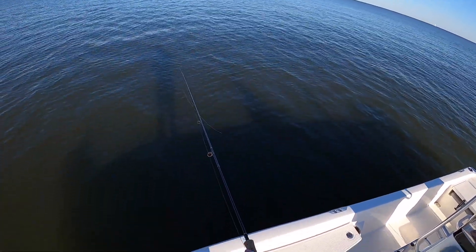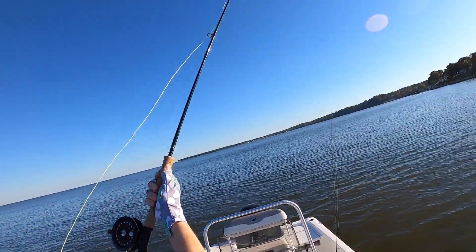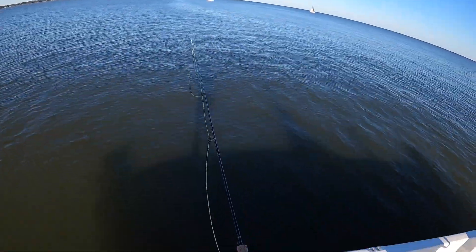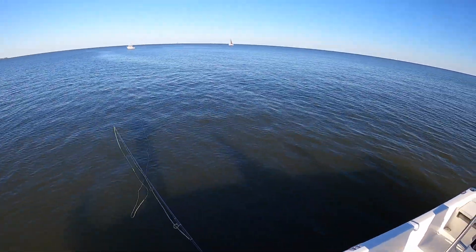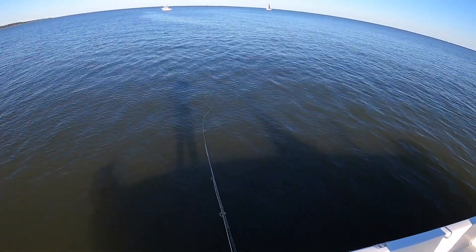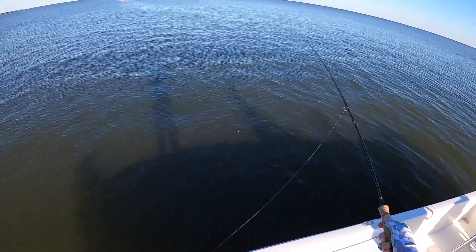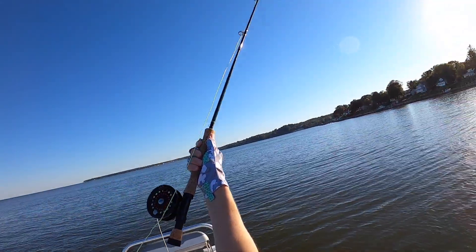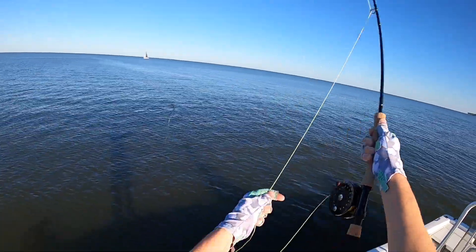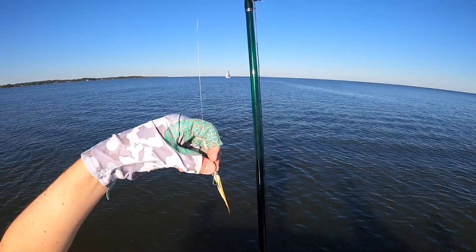Once it hits bottom, I'm ripping it back pretty fast across the bottom and seeing what I can do. My hope eventually is if the breakers actually start appearing here — rockfish chasing schools into the area — I'll be able to chase after them and try to target some rockfish with the fly rod. It's been a little bit since I fly fished so I had to remember how to cast, but looks like I still got it.